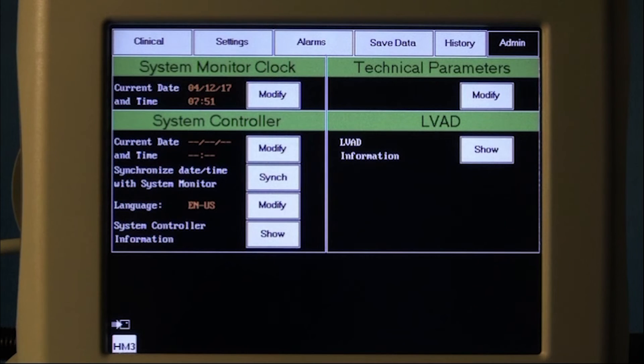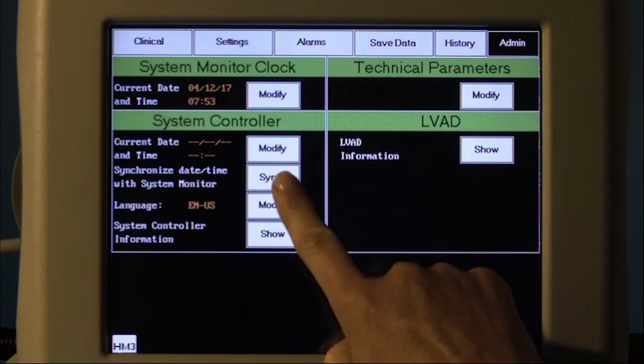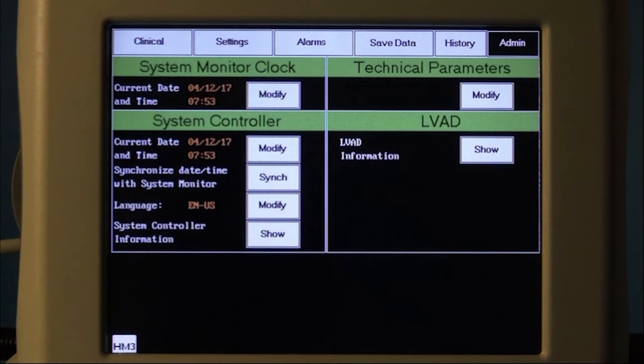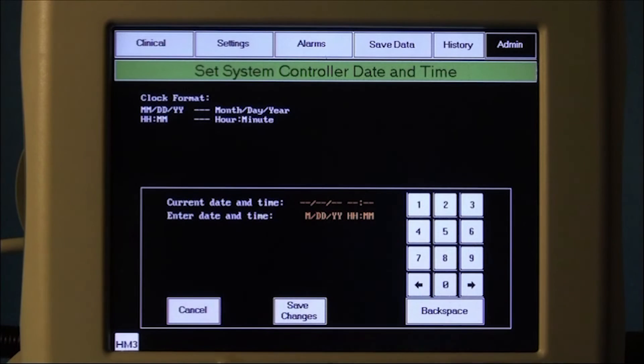Go to the admin screen and verify the date and time are correct on the system monitor. Then set the date and time in the system controller by either pressing the sync button to synchronize it to the system monitor date and time, or the modify button to enter the date and time.